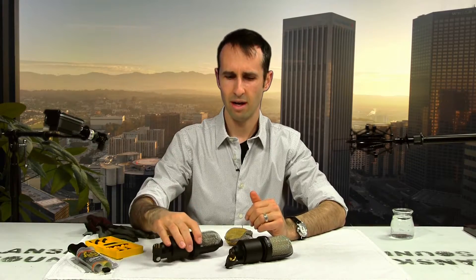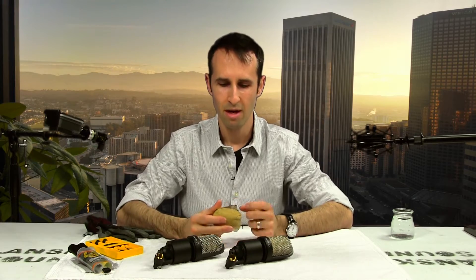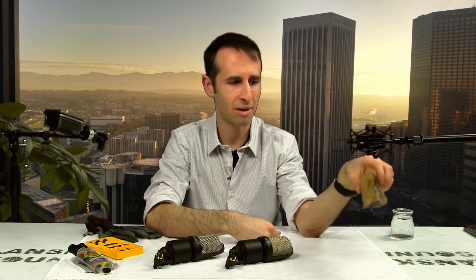So if you like to smoke around your mics — which I certainly hope you don't, but some people do — this inner mesh will protect your microphone from dust and particulates. So if you want to smoke around the mic, don't do what I'm about to show you.